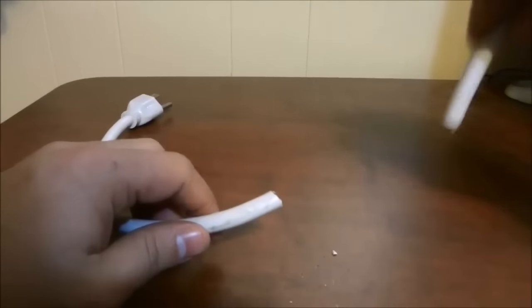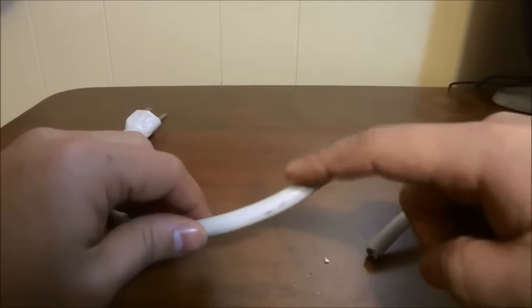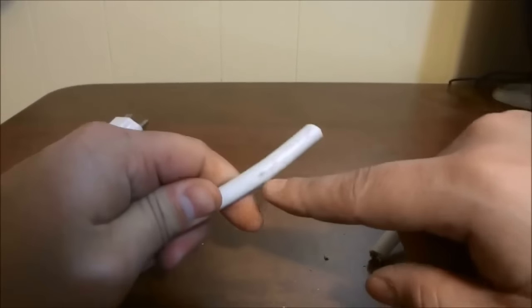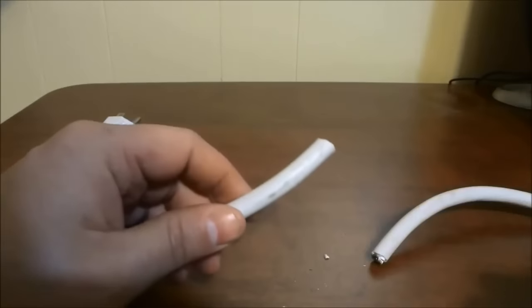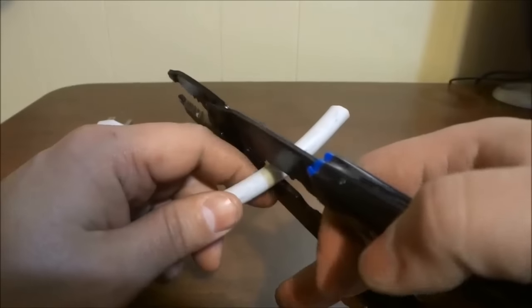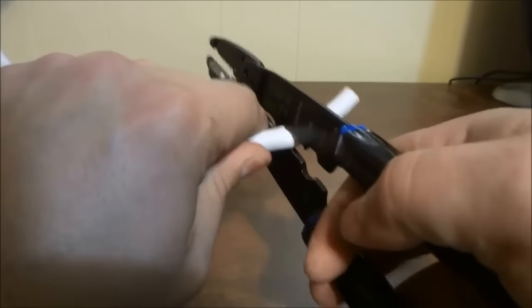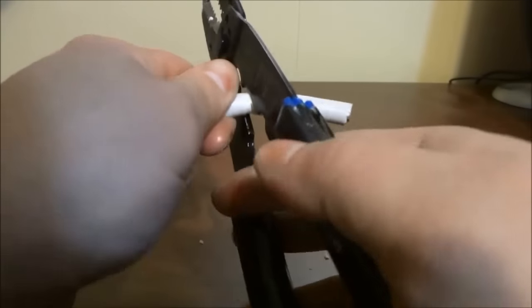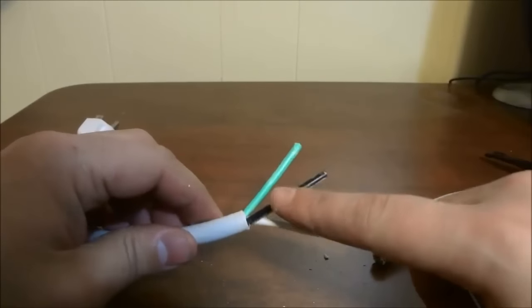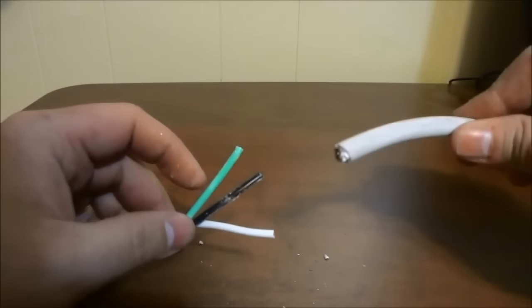The next goal is to actually splice these two parts of the wire back together. So the first step is to remove the outermost insulation on the cord — in this case it is this whitish, grayish insulation right here. I'm going to remove about two to three inches of it. You may have a wire stripper suited for the specific cord you are stripping, but I don't, so I'm just going to use the cutter portion of these wire strippers to get rid of the outermost insulation on both ends of the wire.